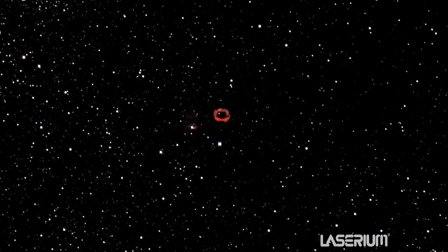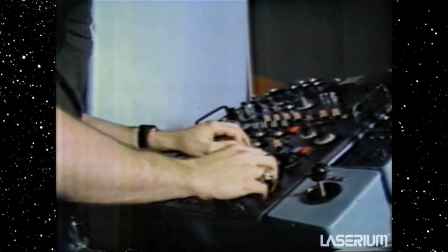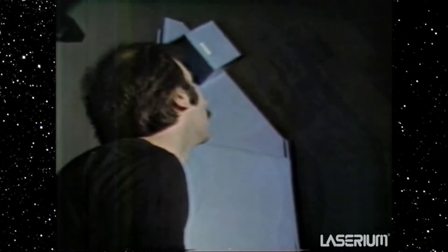These are the hands of a laserist, an electronic musician who makes one laser light dance — all done with a panel of instruments called names like choppers, cycloids, and modulators. He makes the light do things like this.